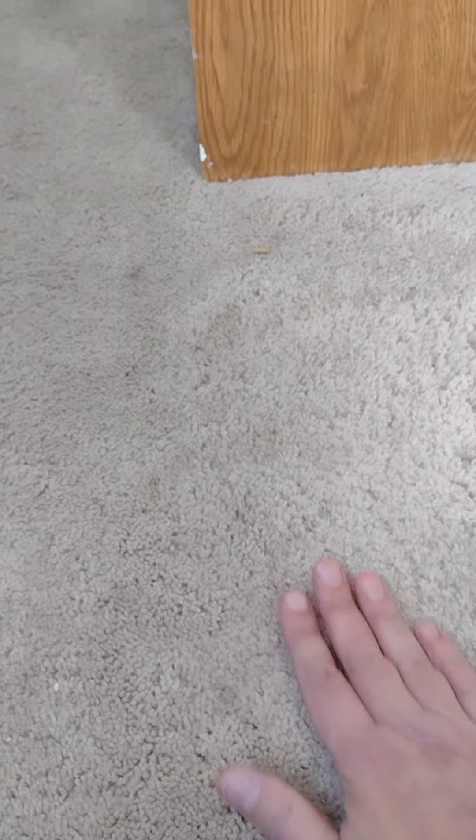Right now I still see a little staining, but the whole area where I sprayed the cleaner looks a shade lighter than it did before. Once I hit all the spots I'll run the carpet machine over it. I'm hoping not to have to replace all the carpet, although as you can see there are stains all over it.